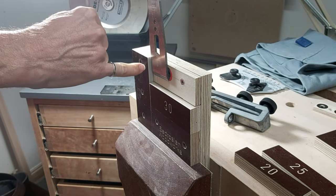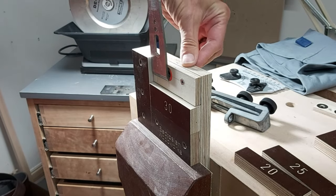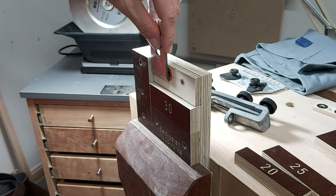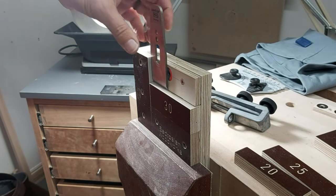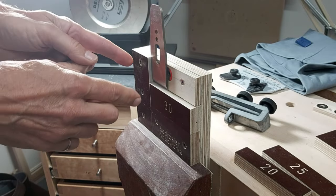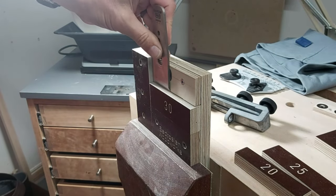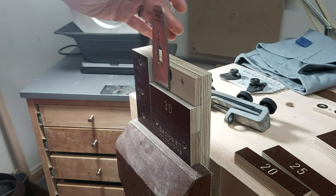A second feature of the jig is that this side is at a right angle to the top surface. So if the sides of the plane iron or chisel are parallel, I can take advantage of this right-angle surface to ensure a square grind. If you've got a chisel that doesn't have parallel sides, you won't use this surface, but there's a big flat surface here so you can make sure it's touching the flat surface, which will also ensure a square grind.